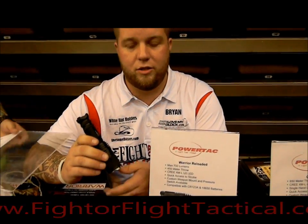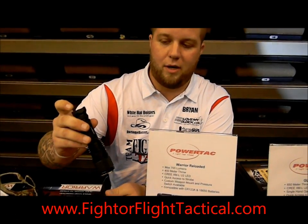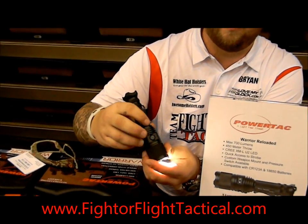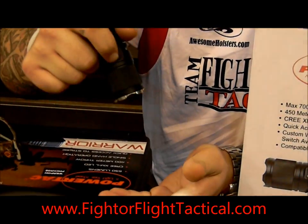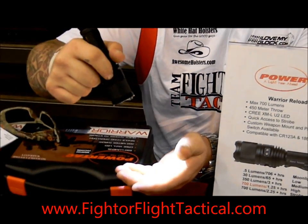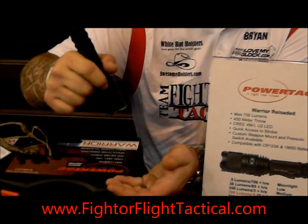This is direct recharge. Same operations and user interface — you click on, move the side switch up to the front, and just cycle through each one of your settings. You start off with your moonlight, then go to low, medium, high, and strobe.